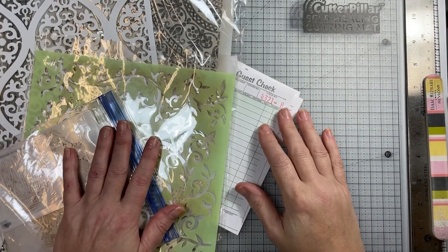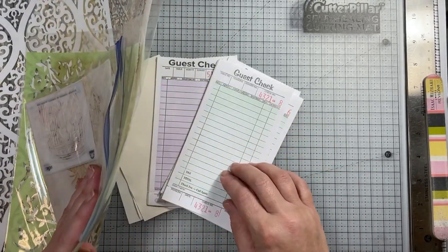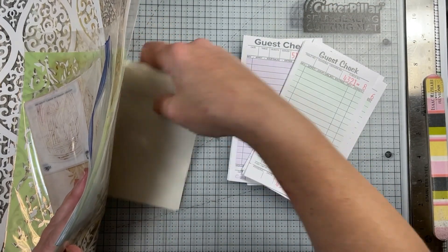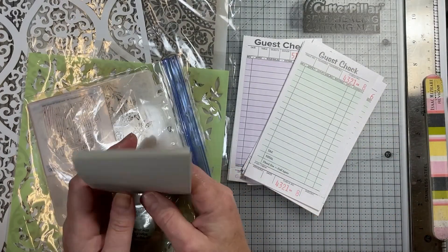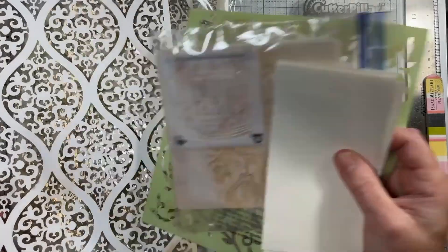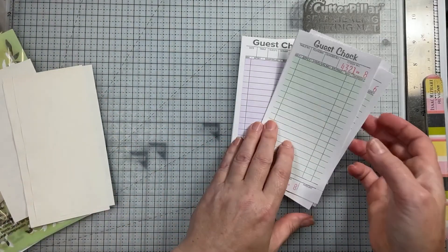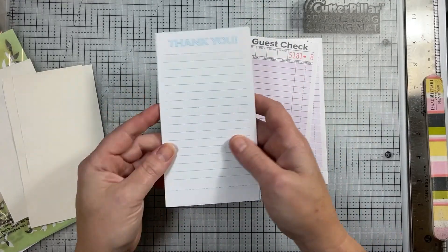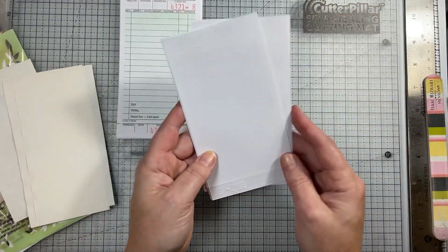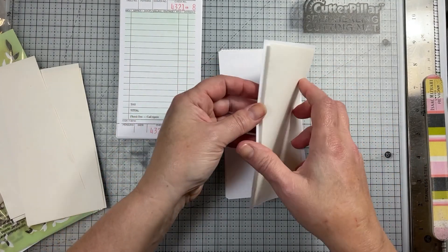Hello everybody, this is Tara from My Artsy Mind. Today I'm going to play with some guest checks — I got a green dress-check pattern and a light purple color. I want to do some simple tags with them. They can be embellished further, but I like to have a bunch on hand. I'll be using some stencils to give them a little something extra.